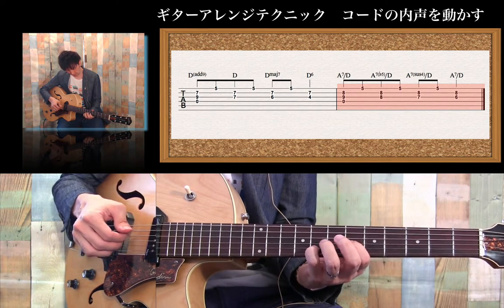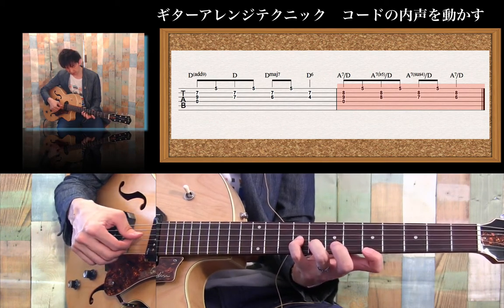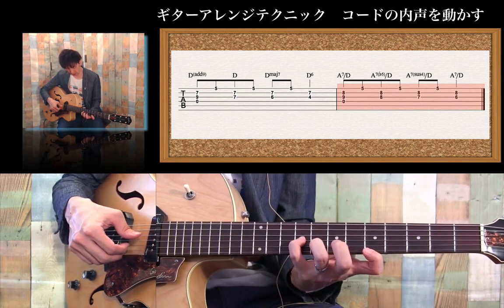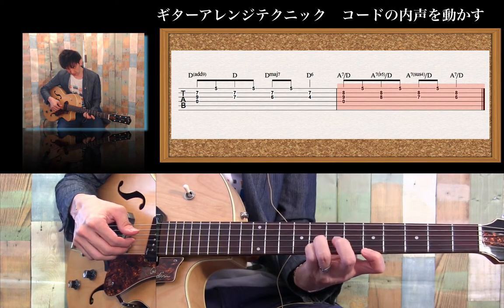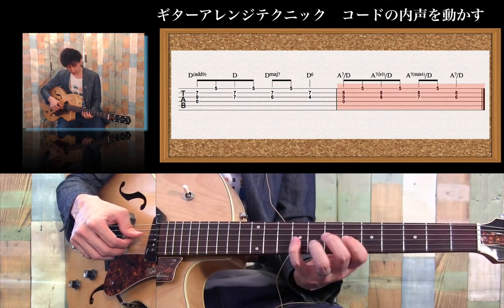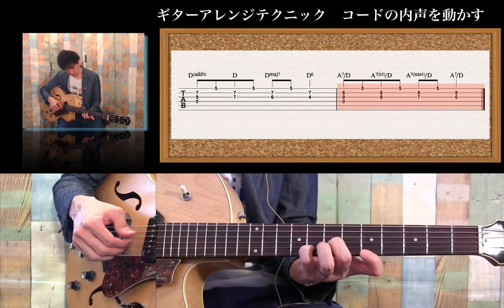そして次のパートですが、D分のAです。基本はAベースなんですが、ベースはDに固定しています。Aとしてやるので、Aコードの5度、A7ですね。A7のまず最初これですが5th、そして7th、そしてルート。これが5度からクリシェの要領で、5から5のフラット、サス4という流れです。